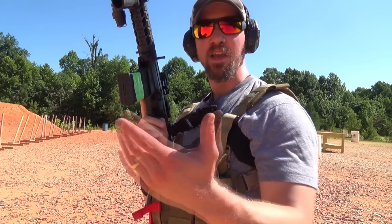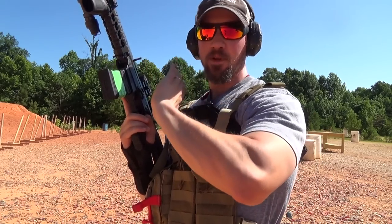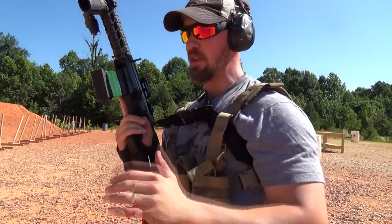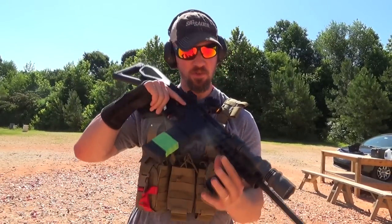This is different from the Sig 556 Xi Russian that takes AK magazines. AK owners will already know what's up with this — every time you put a magazine in with the gun empty, you don't have the option of the bolt release button; you must run the action, just like with the Russian model.